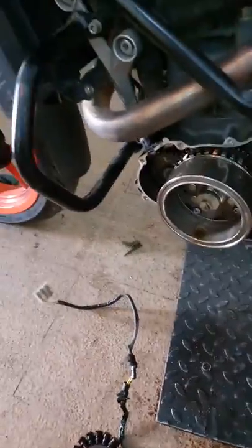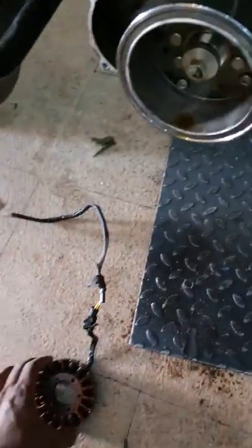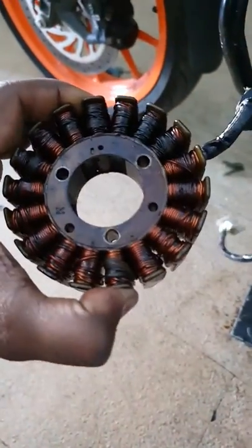Hey guys, so we are doing a stator coil replacement on this Duke 200. It's a BS3 variant as you see there. The stator coil is pretty burnt.